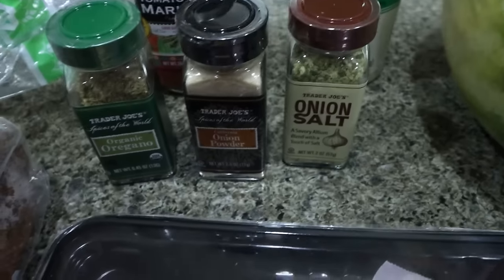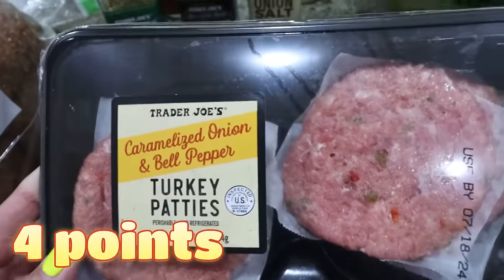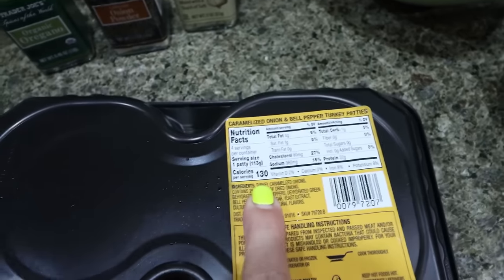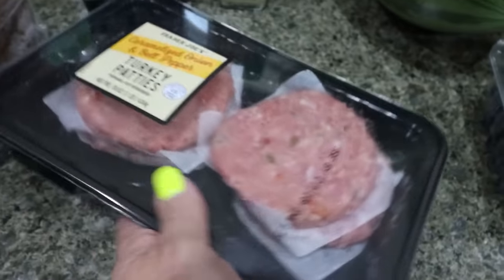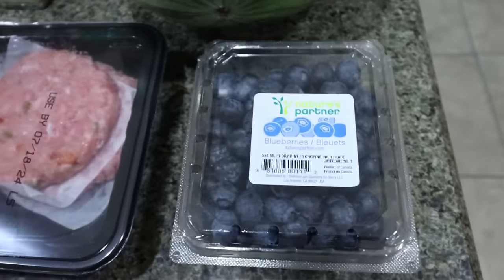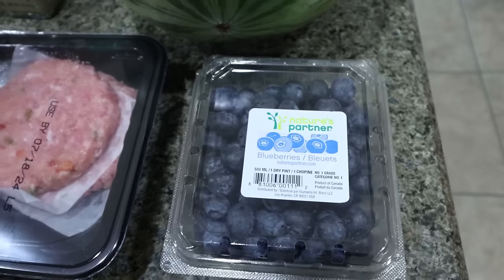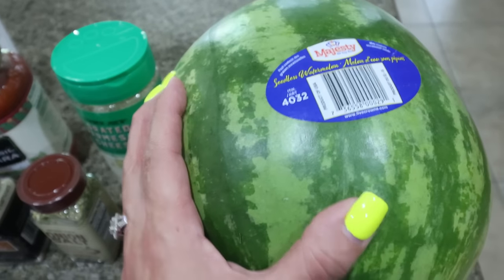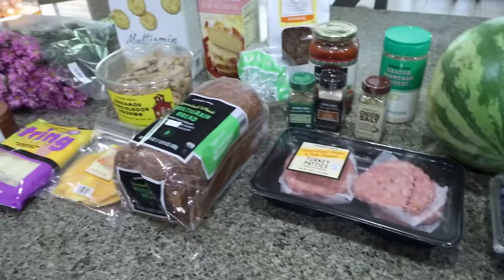I was excited to see the caramelized onion and bell pepper turkey burgers — I've never seen these before. Each turkey burger is only 130 calories, 22 grams of protein, and only four grams of fat. If I like them, I'll stock up and throw them in my freezer. I also grabbed some blueberries — I'm making a trifle for our bootcamp girls' pool party on Saturday. And Tori requested a watermelon, which he eats the entire thing in a couple of days.